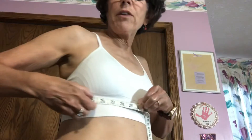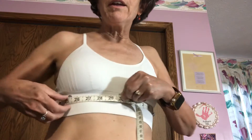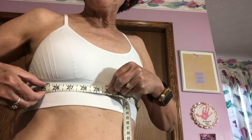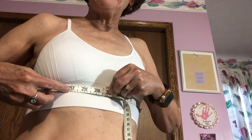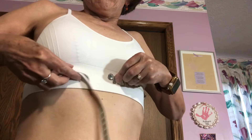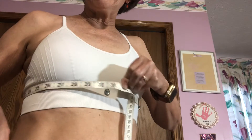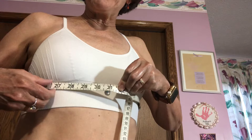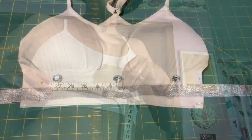After you sew the buttons on by hand, you're going to measure the amount of band you need. When you're doing this, you can use a tape measure or just use the ribbon itself, and take a big deep breath — because your rib cage expands when you're running, and you're going to need to have that ease, that extra gap.